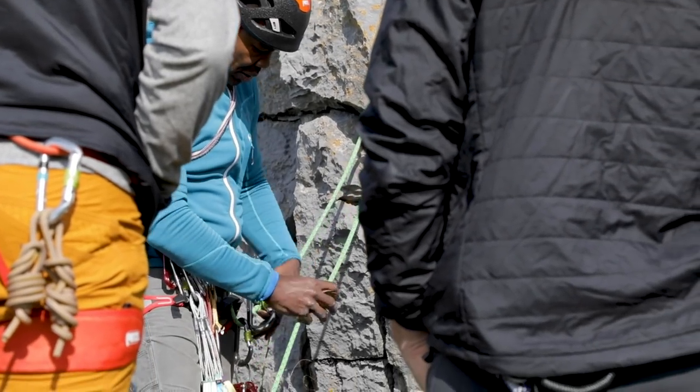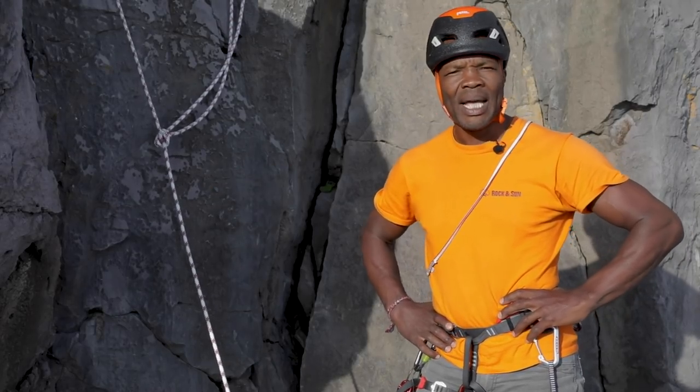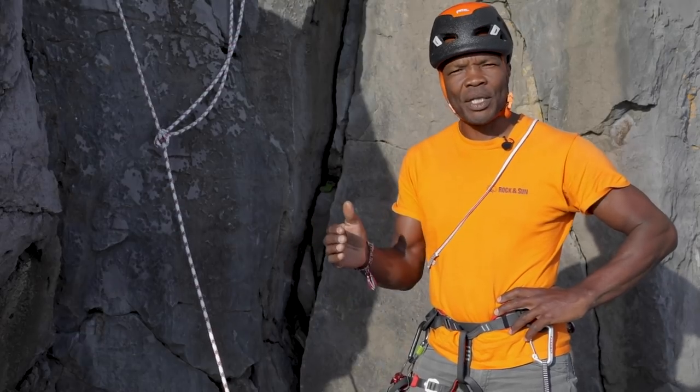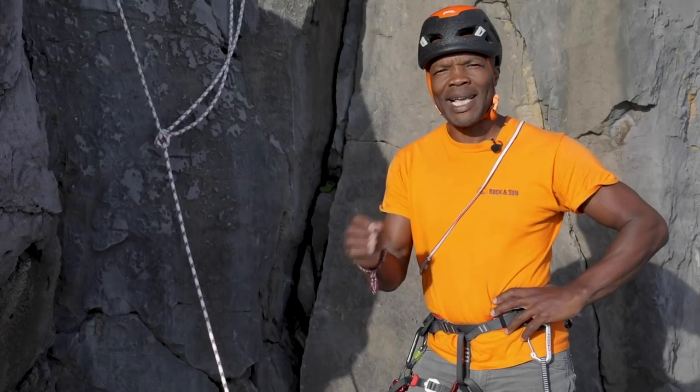Hi, I'm Trev, I work for Rock and Sun. We're down here on the coast looking at a few sea cliff climbing techniques and trying to make them a little bit safer. So what we're going to do in the next couple of weeks is show you several techniques and how we can make them a little bit safer when we're operating in a sea cliff environment.